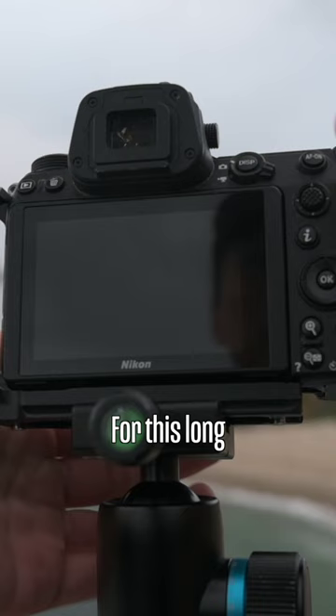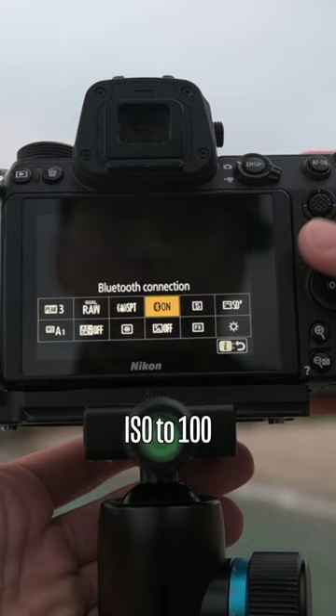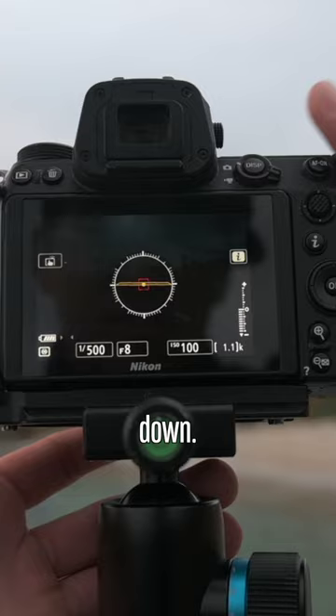For this long exposure, we're going to turn on our camera, set the aperture to f8, ISO to 100. I'm going to change my release mode to about five seconds, and then go ahead and set the shutter speed down. That looks pretty cool to me.